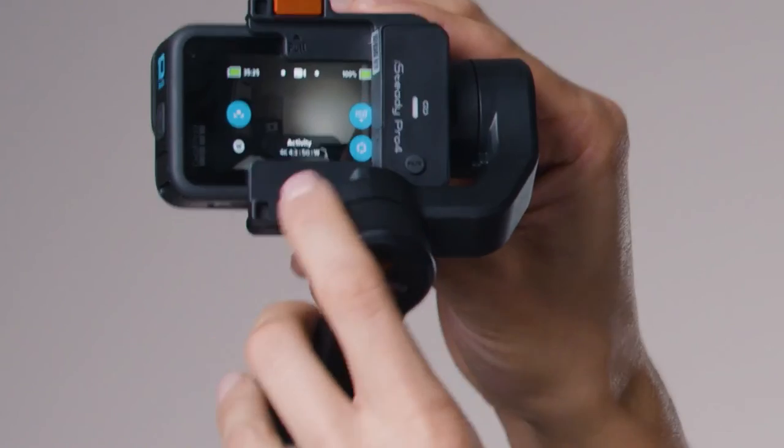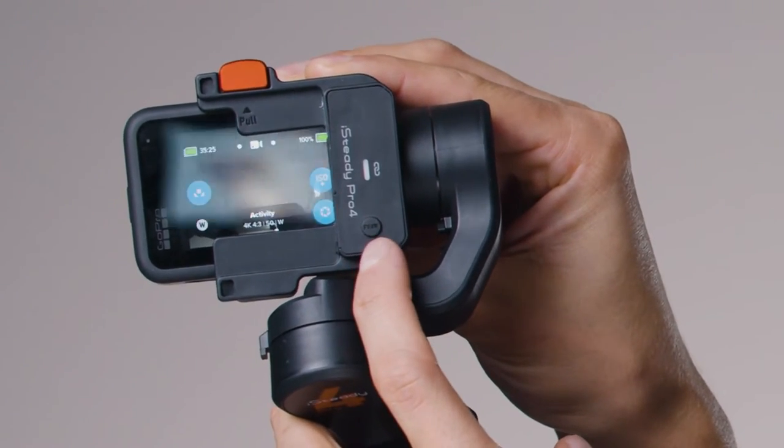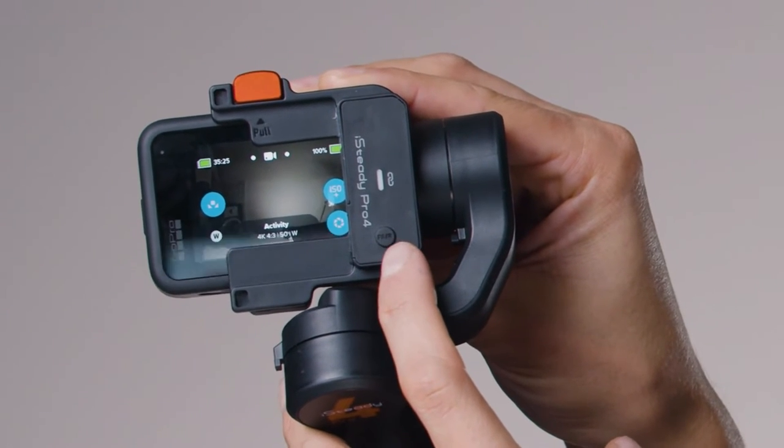Turn the GoPro on. On the gimbal, there's a button at the back of the frame that says Pair — it's a tiny round button. Turn your gimbal on. Once the camera has tilted down, double tap the Pair button at the back of the frame.